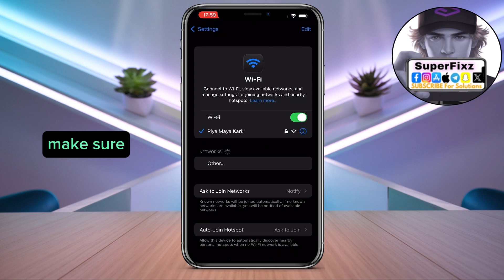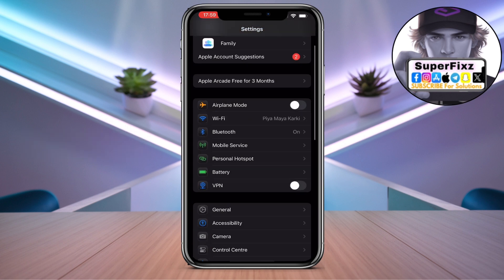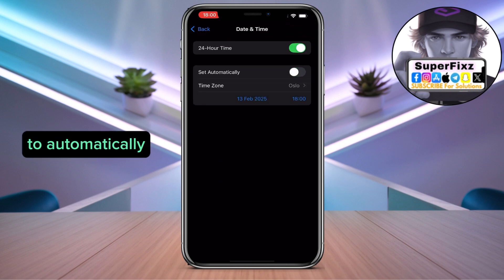Make sure to have a stable internet connection. Once you have done that, go to General, scroll down till you find Date & Time, and make sure to set it to set automatically.